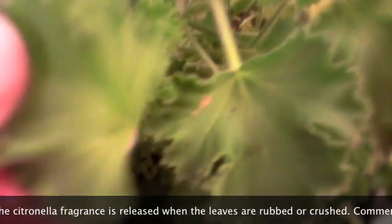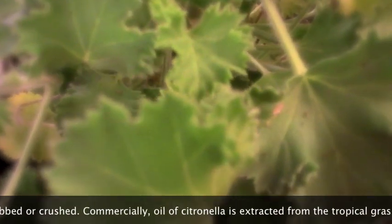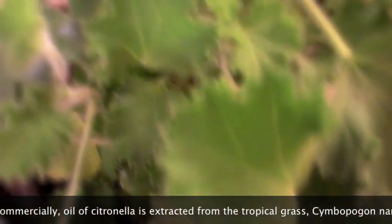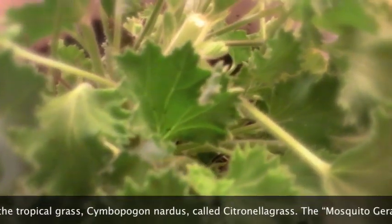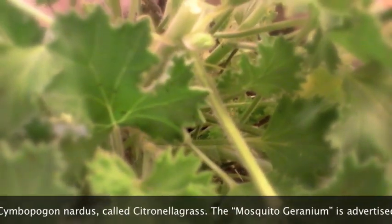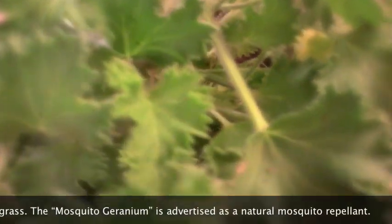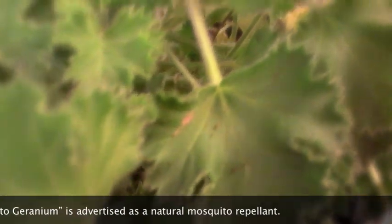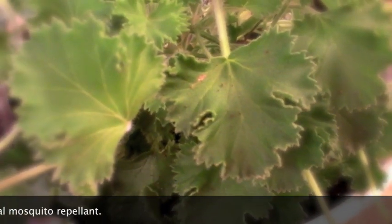It's an interesting plant, and if you can stop using sprays or roll-ons to keep the mosquitoes away, then I think it's a good investment. So that's it — Lemon Fresh, Pelargonium or Geranium, giving lemon scent to keep the mosquitoes away. Interesting plant.